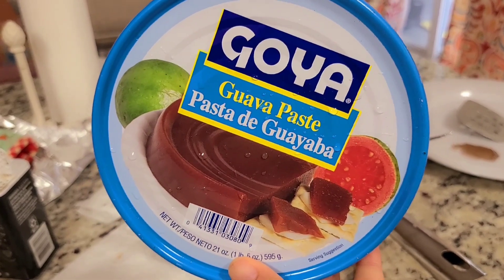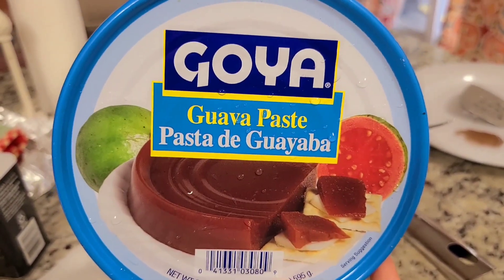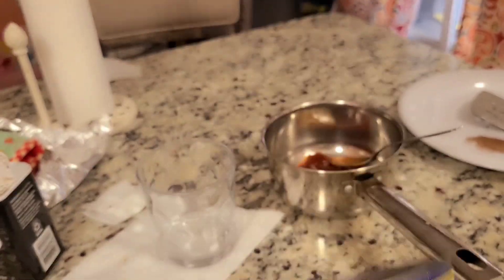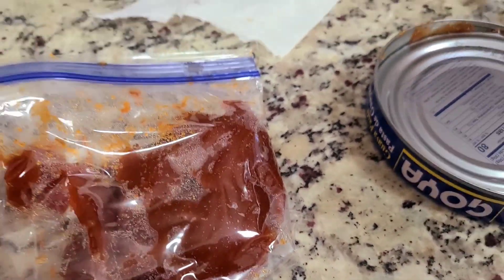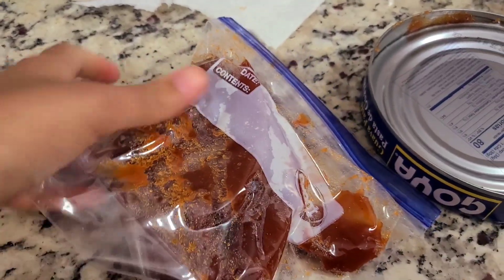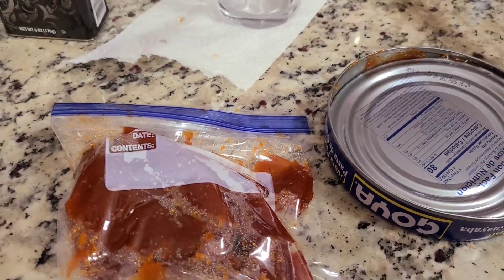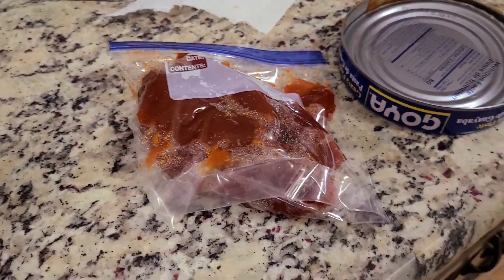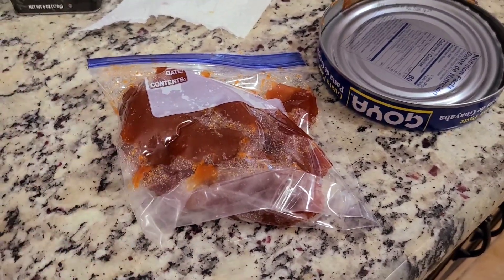This is what you're going to look for in the grocery store. It's guava paste. This is one of the big tins that it comes in, but they do come in plastic packages and different brands. It's a lot that's going to be in here, but I'm going to store it in a Ziploc bag and place it in my fridge. I use this guava paste on tarts, crackers when I make my guava cream cheese, and in tarts for breakfast. So there's a lot of uses for this guava.